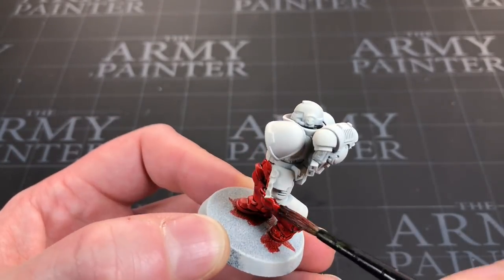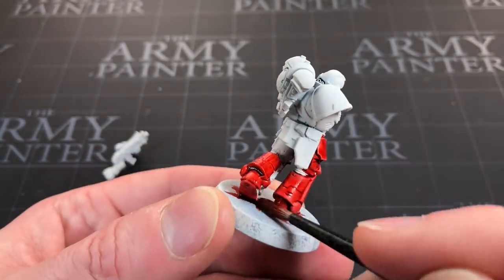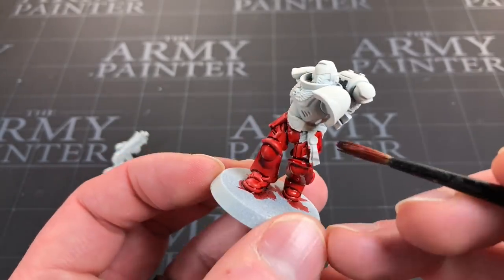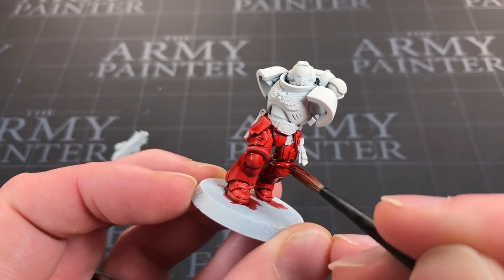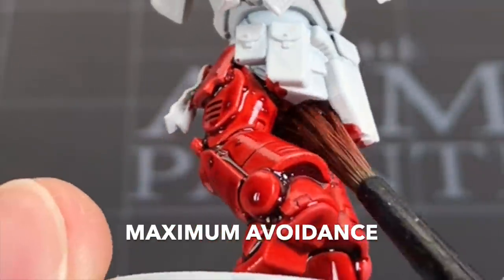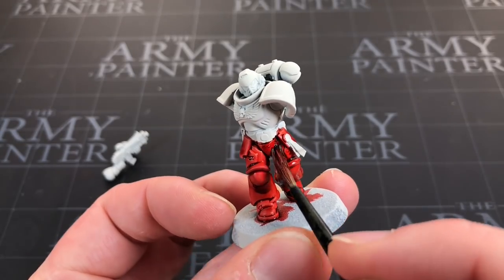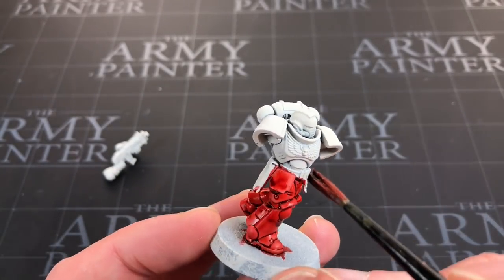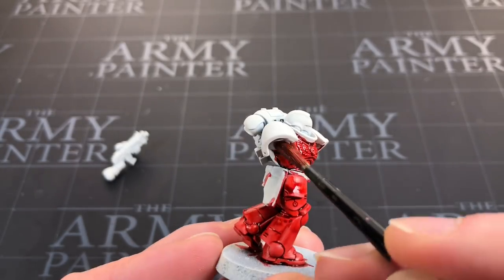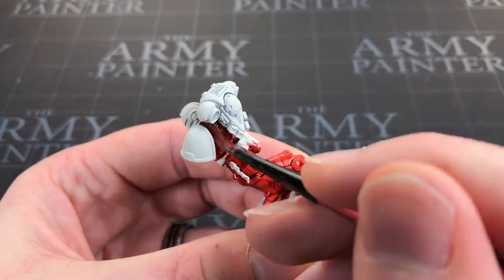I'm using my big brush — my Red Grasses Games size 2 — and applying a generous coat of Blood Red all over the red parts of the marine, which is basically all of it. Silver areas don't matter since I'll paint over those. I'm just trying to avoid the soft bits between armour panels and his right kneecap. I'm hoping if I put it on semi-thick it'll use liquid tension and pull itself away.